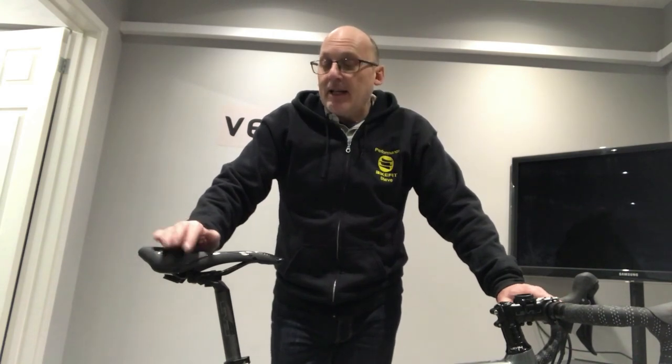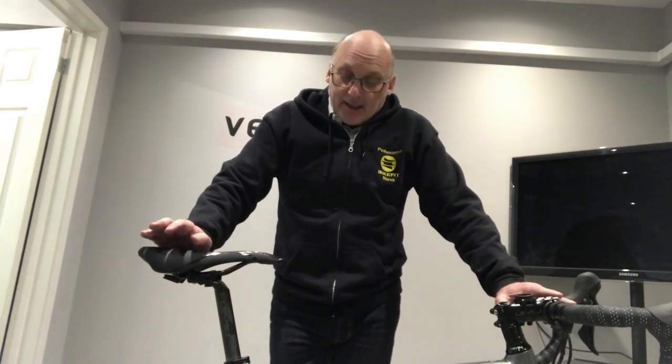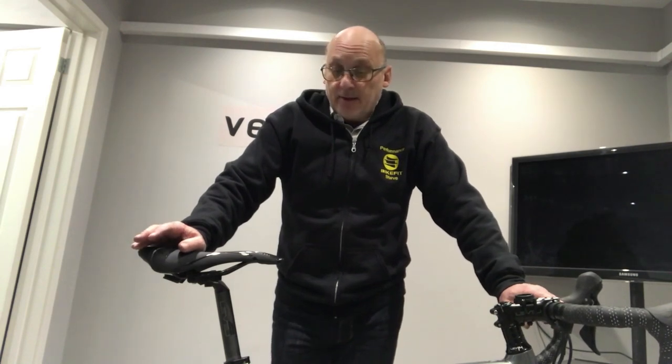We've got a classic example here of where the lady bought the bike from the manufacturer. This is a Ribble bike. This bike is a size 47cm — a fairly small person like me. And the bike actually came with 172.5mm cranks, which is far too long for a person to fit a bike this size. We've just swapped those out now for 165s.